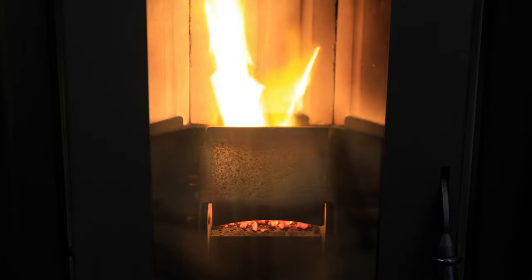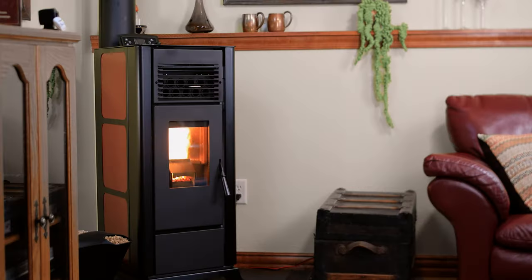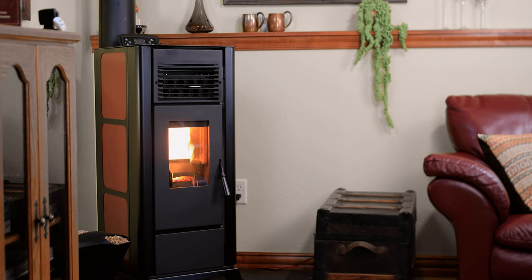The battery backup system should be tested monthly by simply pushing the on/off switch on the back of the stove to off. The unit will then continue operation on DC power.